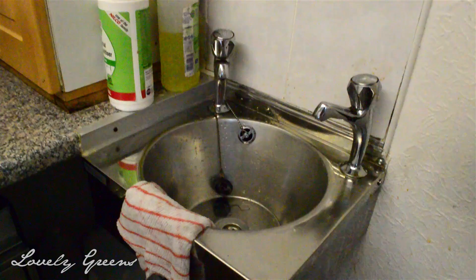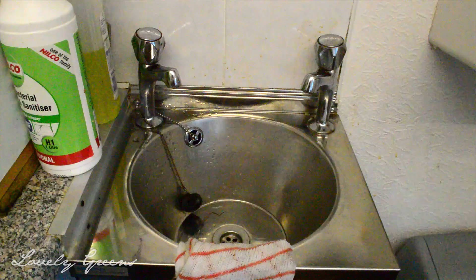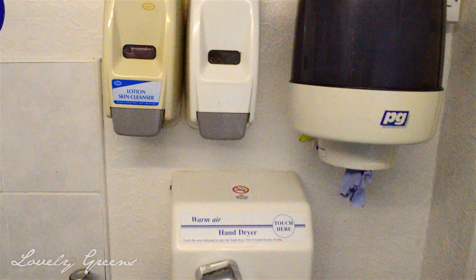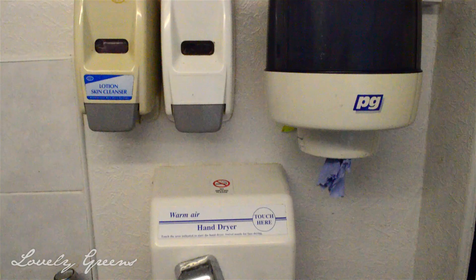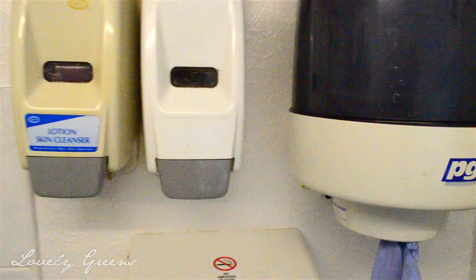Ian has a wash basin here for washing hands - this is such a small thing but it is so handy because extracting honey is very messy. He's also got a hand dryer, tissues that you don't have to pull a handle to pull out, hand sanitizer, and cleanser.